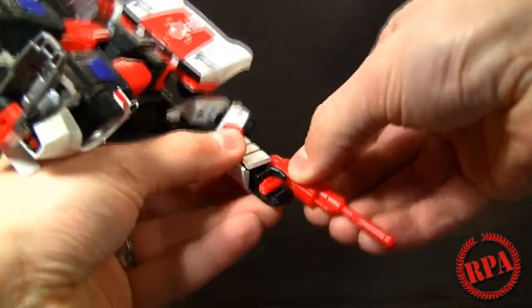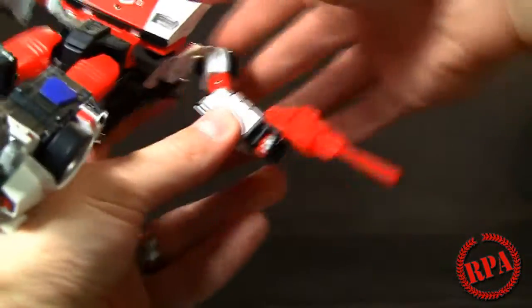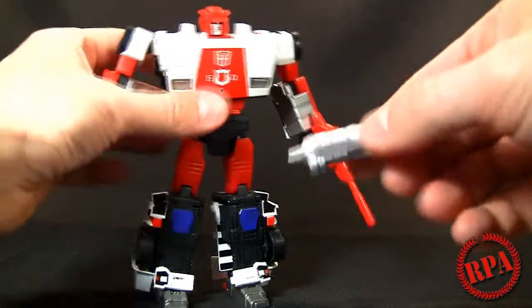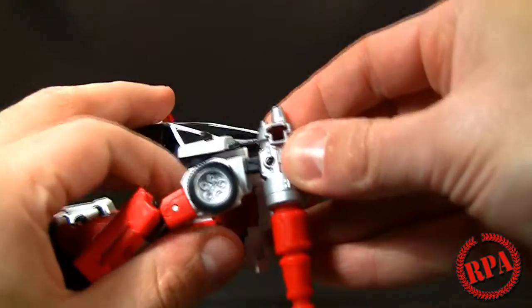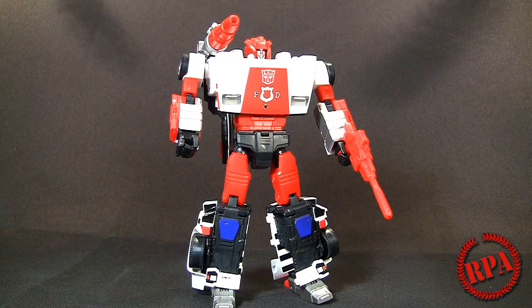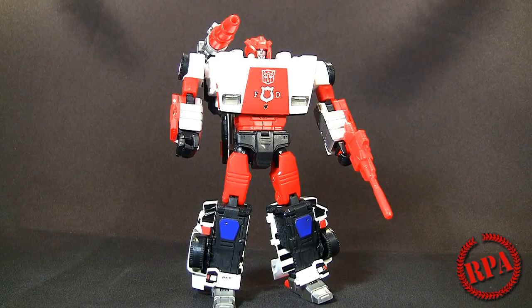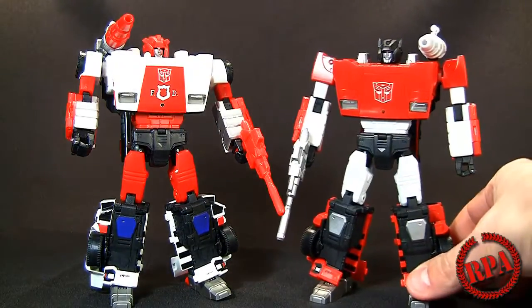I'm going to put the rocket launcher on this side, so I want the rifle on this hand just to offset it a bit. Tab that in there — it stays in. Then grab the actual rocket launcher, put it right on the shoulder, and it clips into these little rectangular holes for the rectangular black piece — support the shoulders when you pop that in. Red Alert is done and it looks spectacular! I love it. Even though I've already got Sideswipe, this looks so cool. Let me grab Sideswipe so we can see them side by side — they are exactly the same mold but definitely worth getting each one individually.